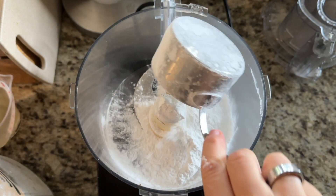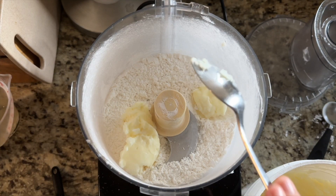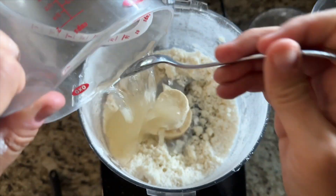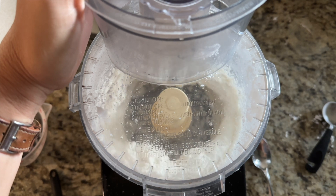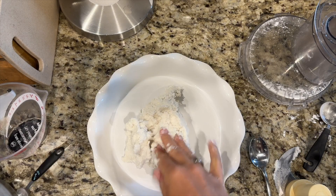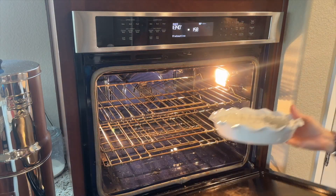In a food processor, pulse the tapioca starch, coconut flour, and baking soda, then add the palm shortening and pulse a few more times. Finally, add the gelatin water mixture and run the food processor until the mixture comes together. Scoop the mixture out into the pie pan and flatten it using your hands. Bake for 15 minutes.